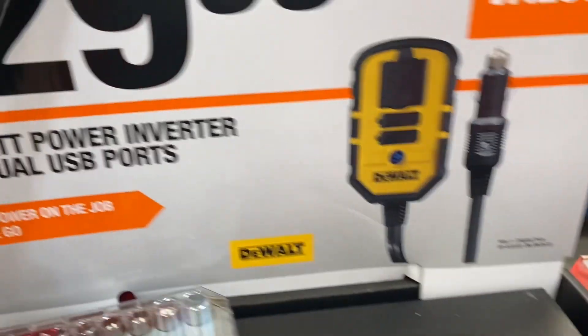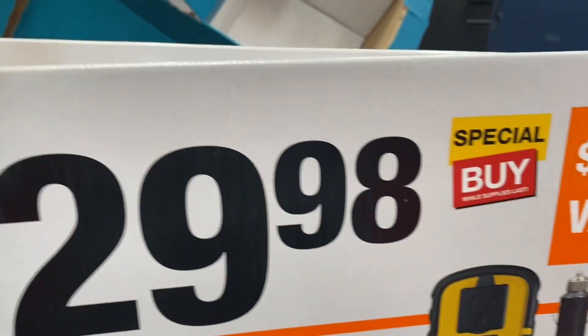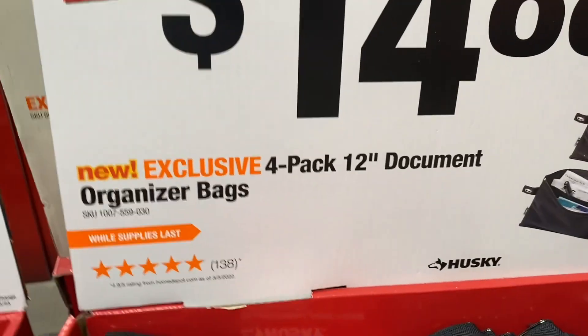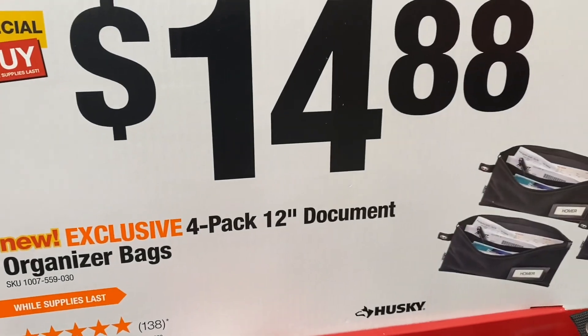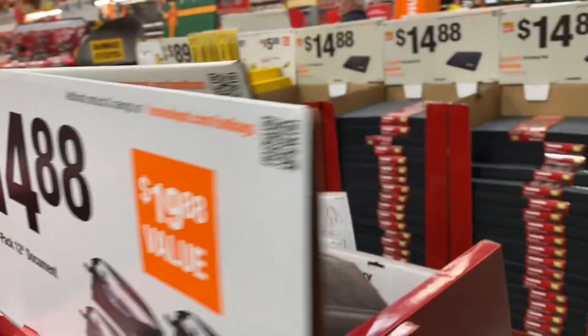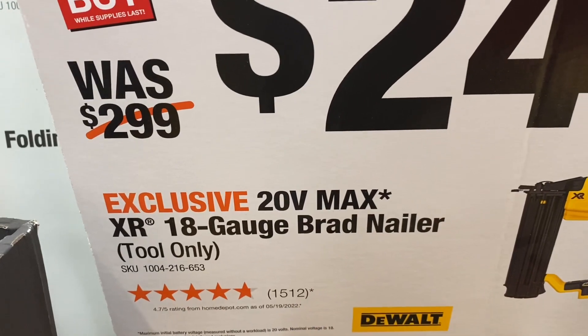Here's a DeWalt 140-watt power inverter with dual USB ports for $29.98. And here's a Husky 4-pack of 12-inch organizer bags for $14.88.